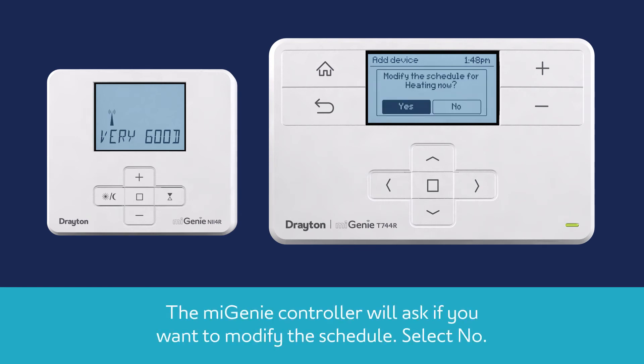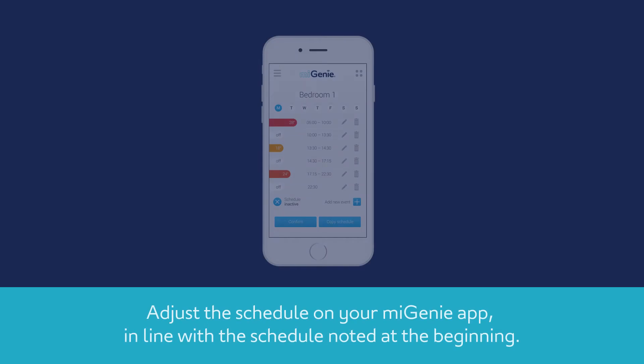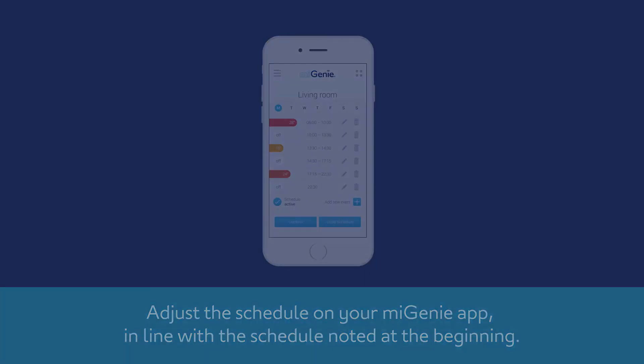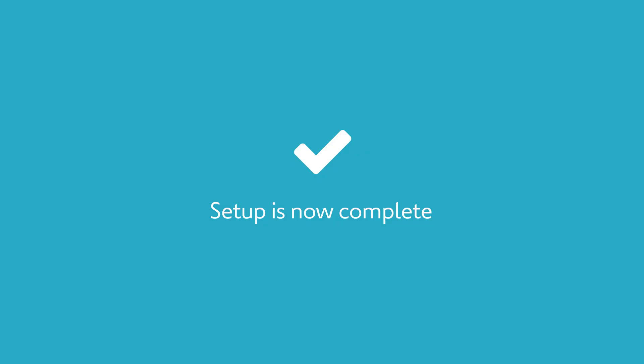The MyGenie controller will ask if you want to modify the schedule. Select No. Adjust the schedule on your MyGenie app in line with the schedule noted at the beginning. You have now successfully replaced your MyGenie thermostat.